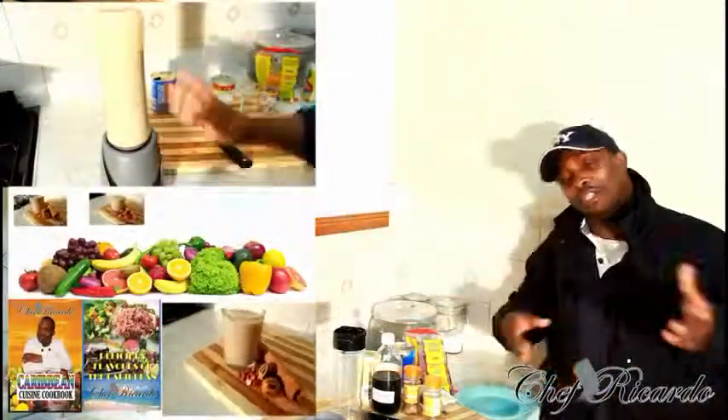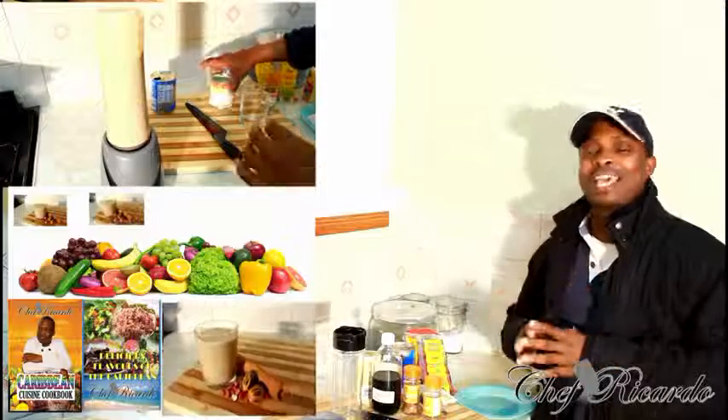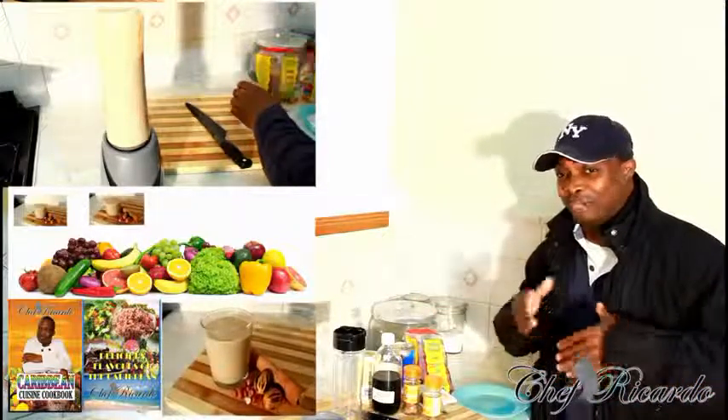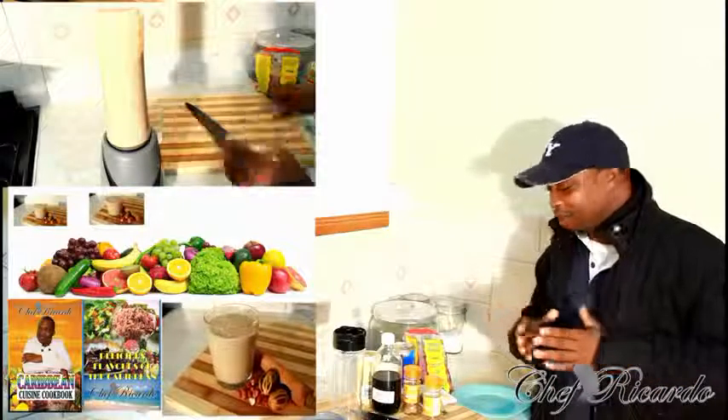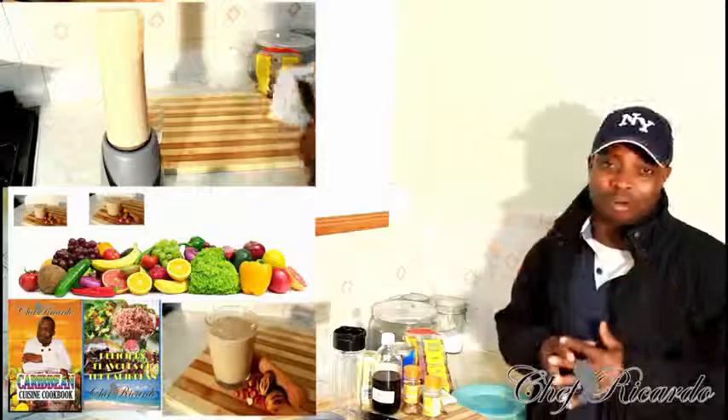In the kitchen again today. Today we want to show you how you can make yourself raw peanut punch at home. We keep doing all kinds of different punches, but this time we want to show you how to use raw peanut and make yourself a peanut punch at home.